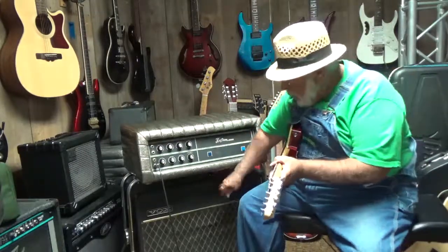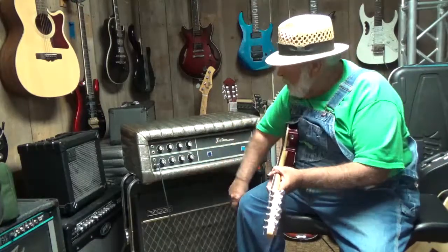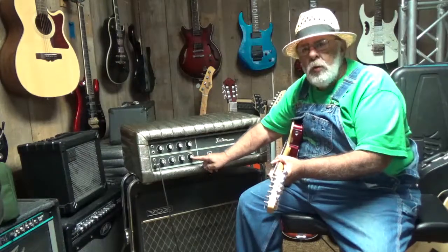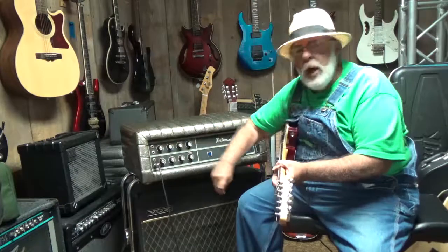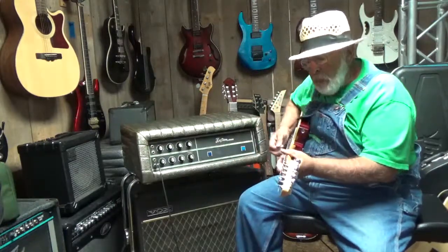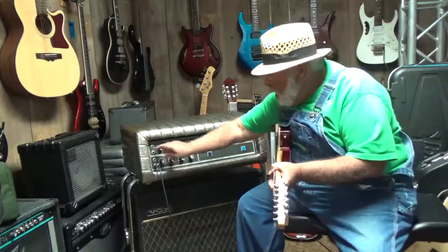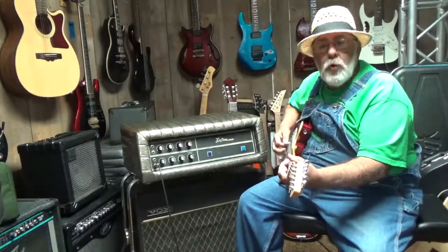I'm playing it through a 60s model old Vox. This amp right here has a volume knob, a bass, middle, and a treble with a pull brightness to brighten it up. It's got two channels and it's got four plug-ins on it for output. I'm just going to play a little bit and let you see what it sounds like, and I'll switch it over to the other channel and let you see what you think of that.